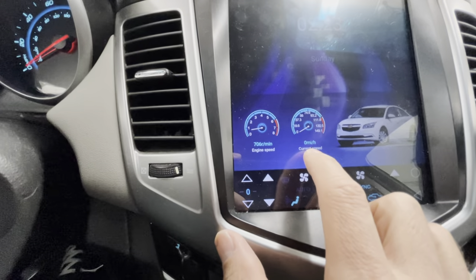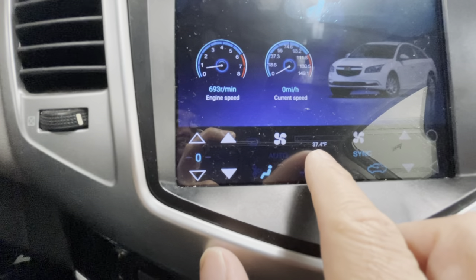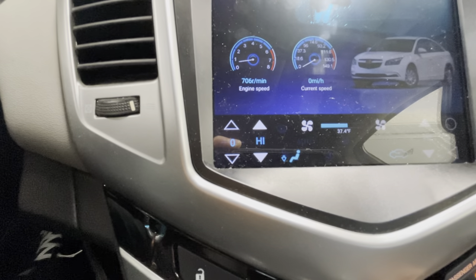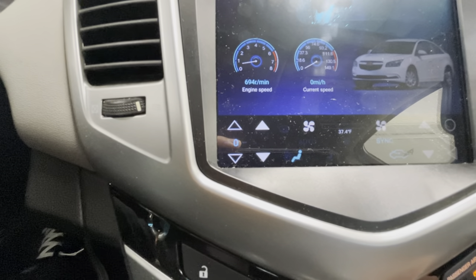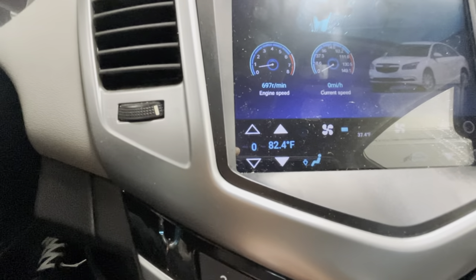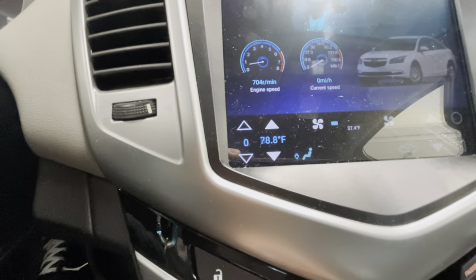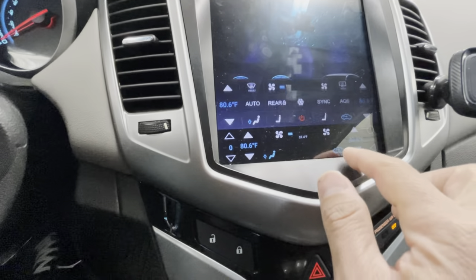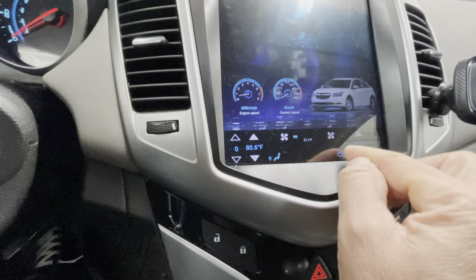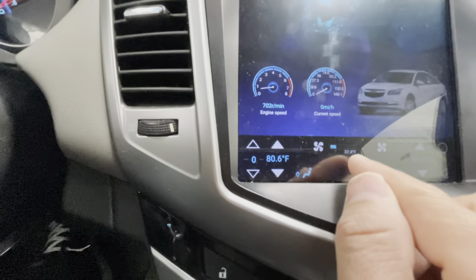I'll show you how to change kilometers to miles and the outside temperature unit. This climate control actually works — I can turn my fan all the way up, turn it down, and control the heat right here. You can set it to whatever temperature you want, like 75 or 80. As for the physical buttons up here, touching them doesn't do anything, but the on-screen controls work.